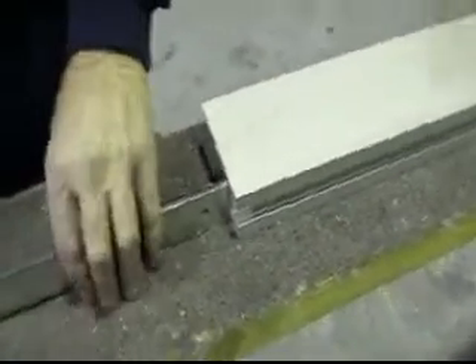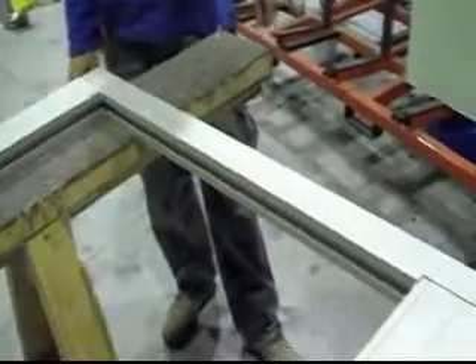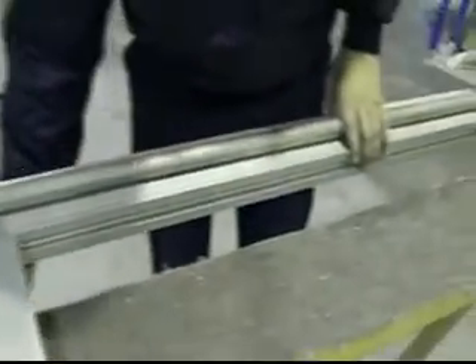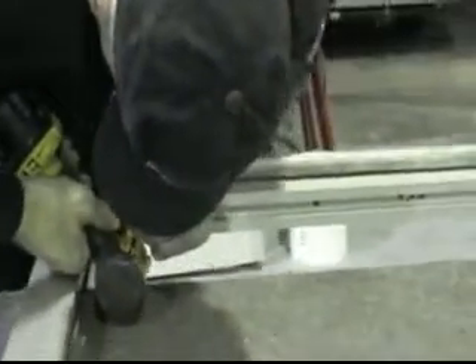Now we have that part inserted here. Now we insert this part here into the top rail. And the same at the other end, once the door is in place. Then a clamp is used to secure the door together. And then to the underside of the top rail, we secure the breakout device into the head.